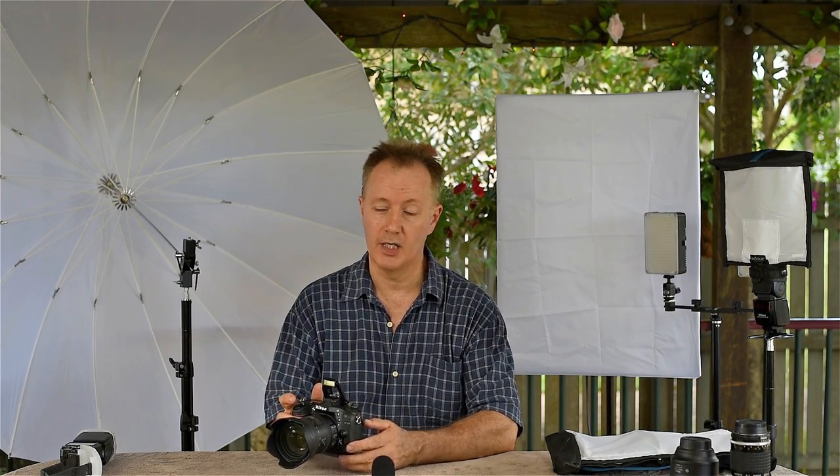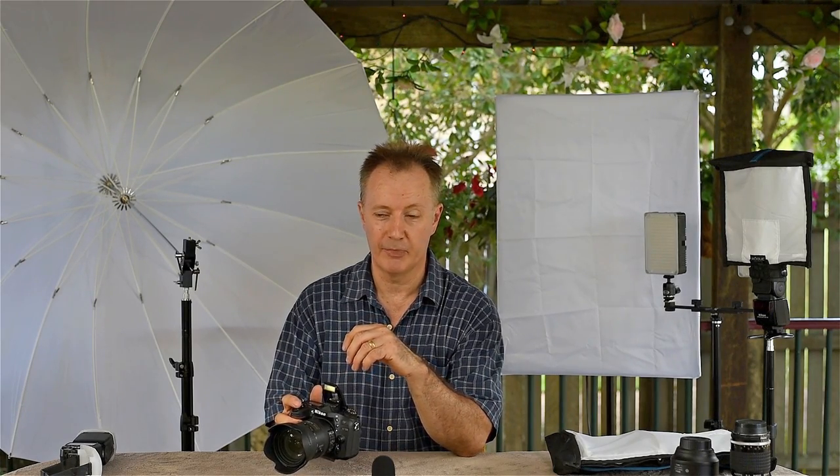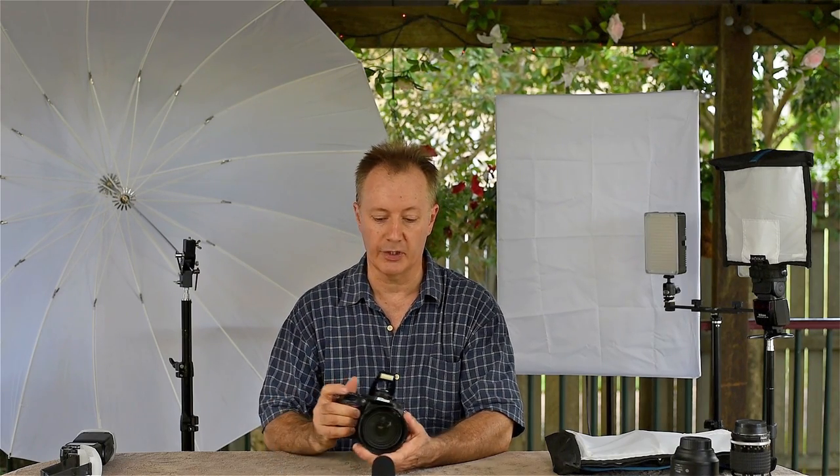You get some lighting from it. But as you saw from that, it's extremely harsh. It's very directional, low down to the lens. And really the image you sort of get from that is almost like a deer stunned in the headlights of a car. It's never flattering. Usually it startles the person because it's so harsh in the eyes, especially if you're very close to them.